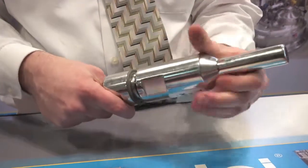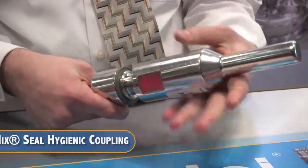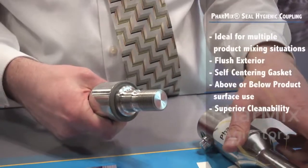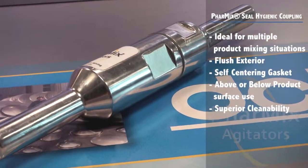Our patent-pending Farmix seal hygienic coupling is ideal for multiple product mixing where impellers are changed to match processing requirements, or when one-piece continuous shafts cannot be installed. The Farmix hygienic coupling is supplied with a flush exterior, smooth profile, and self-draining o-ring design.